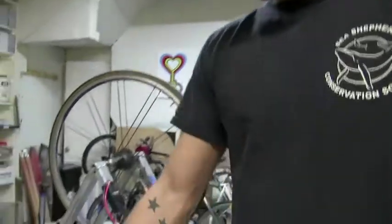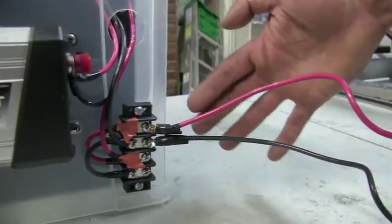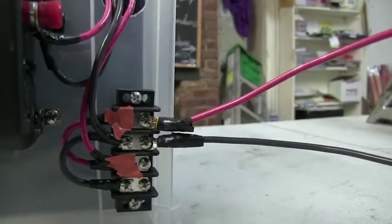And then you go into a terminal board. The terminal board allows you to have two bike generators hooked up to one battery, which gives you the exact perfect amount of amperage in general to power a battery — about 15 amps.